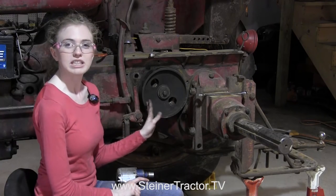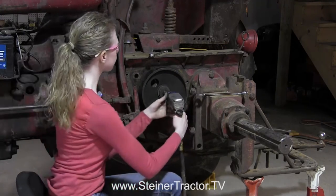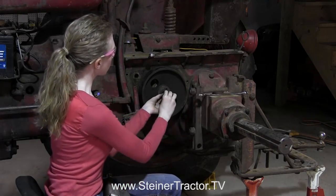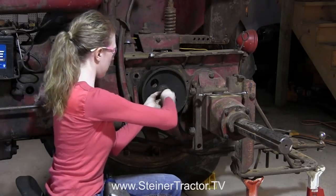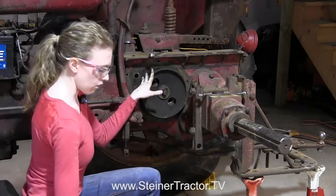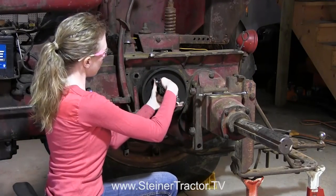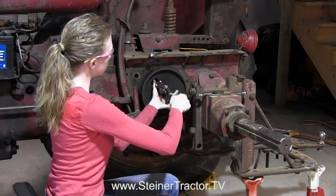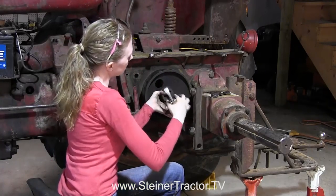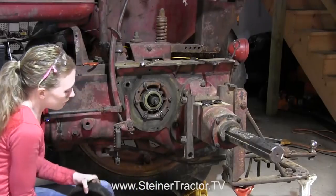If your drum is extremely dusty, you definitely want to put a dust mask on to protect your lungs, or you could spray it with brake cleaner. I'm going to remove this bolt and the washer will come out with it, then put the bolt back in so that when we use the gear puller to pull the drum off, it will protect the threads. With the gear puller in place, I'm ready to pull the drum off, and it will pull right off like that. Then our seal is exposed.